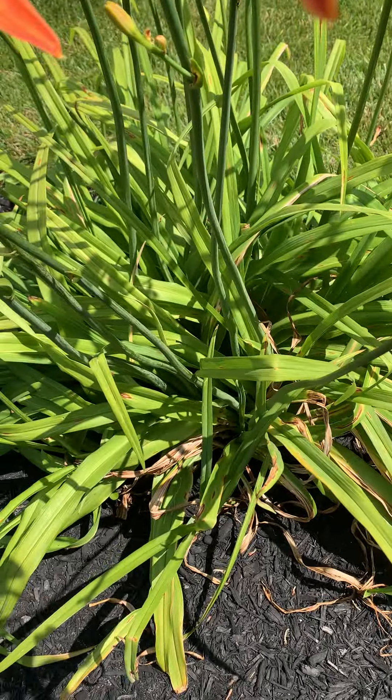You just have to make sure the deer don't eat it. They love these leaves down here. So you just have to make sure that you protect them in some way when they start to grow.